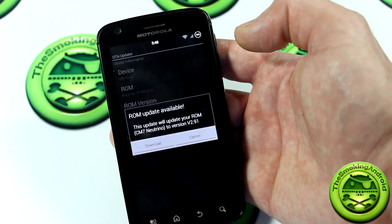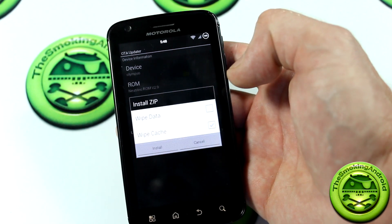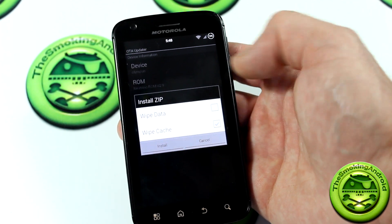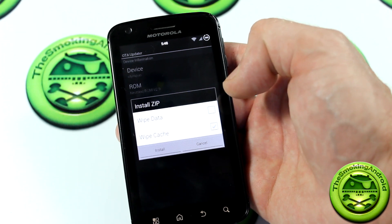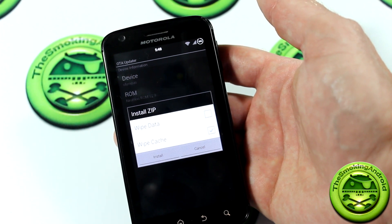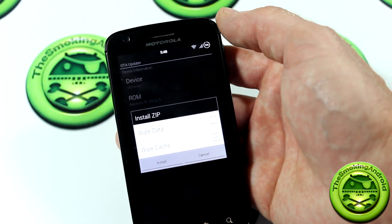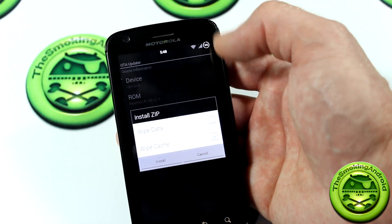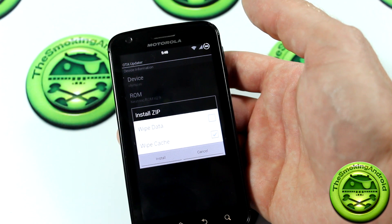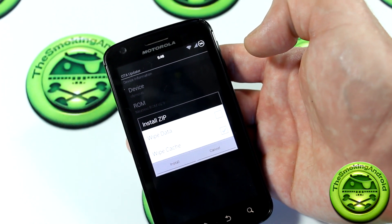When you launch the application, as you can see there's already been an update to version 2.91. If you click download, it downloads the ROM and then you can select wipe data or just wipe cache. If you click install, it's supposed to launch right into recovery. However, since I'm running TeamWin Recovery Project, it's not set up for automatic OTA installation — it just jumps into recovery with nothing to flash. It is working for other people based on the forum thread, just not for me.